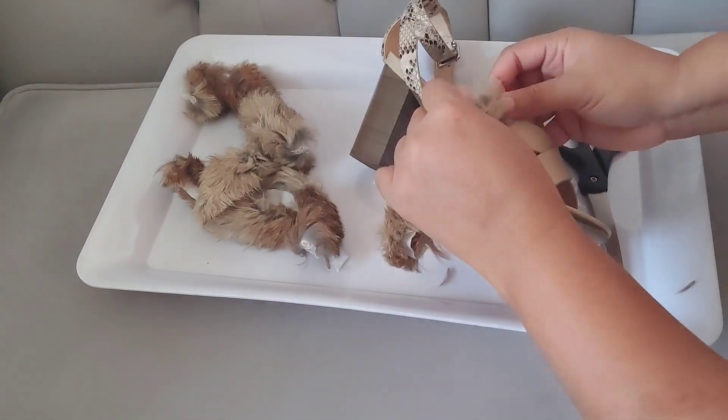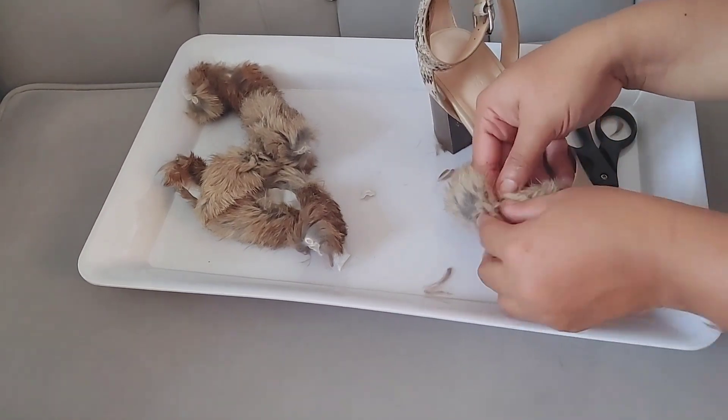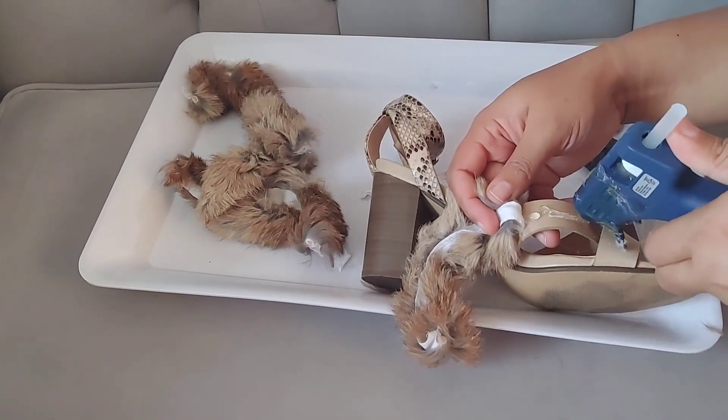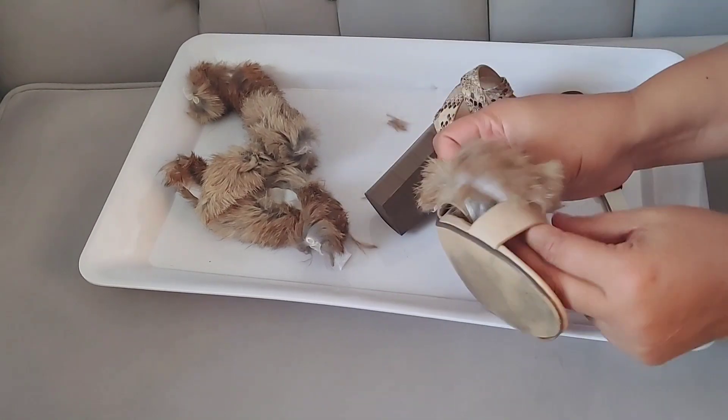I'm attaching the piece of rabbit fur now. I didn't actually put glue underneath where the shoe crisscrosses, but I put it very close to that area, then just tucked it under, brought it through the other side, and finished gluing it down that way.